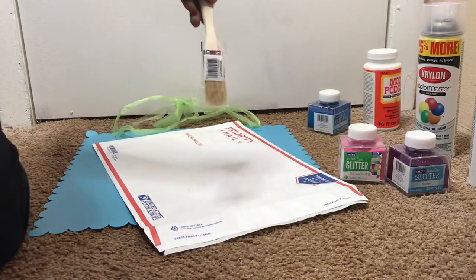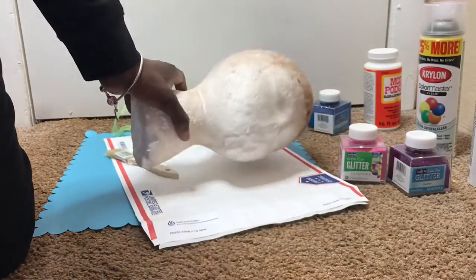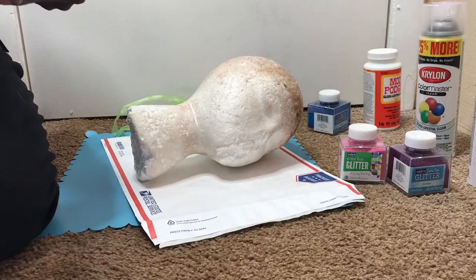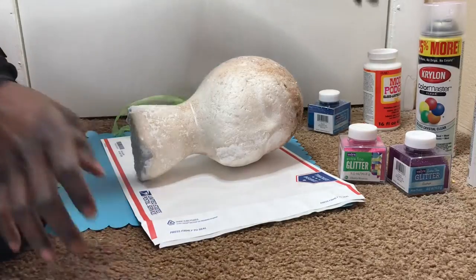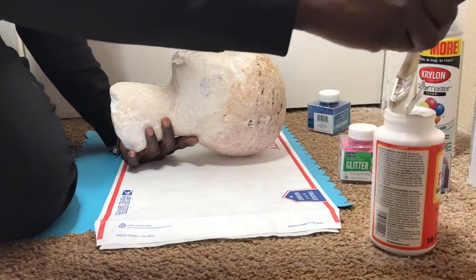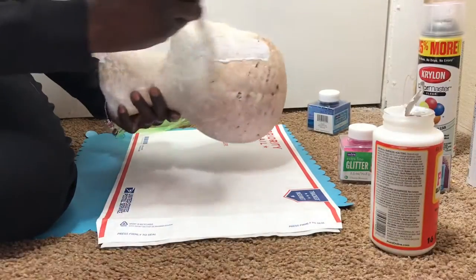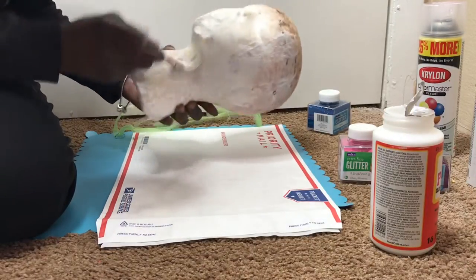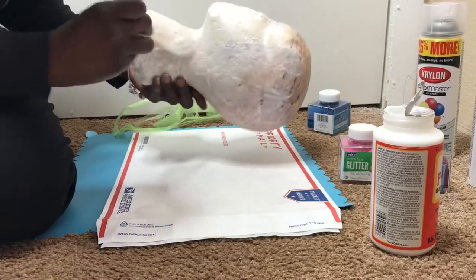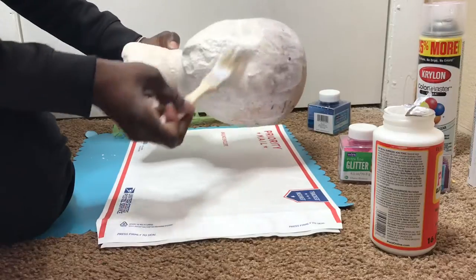You're also going to need your paint brush and a surface to do your work on. So first we're just going to get into it. Take your paint brush, and first we're just going to take our Mod Podge and brush it all over the mannequin head.